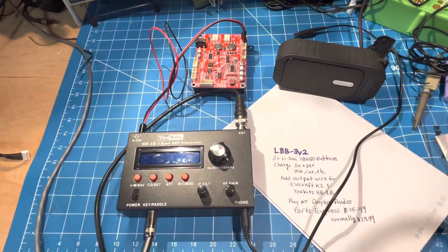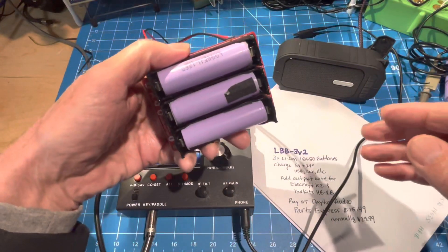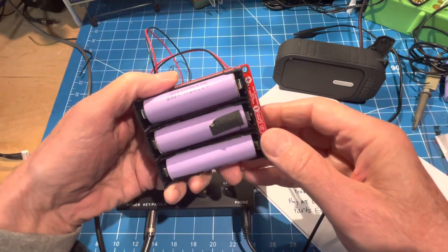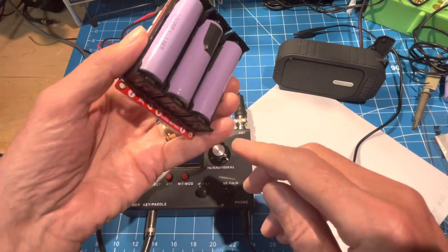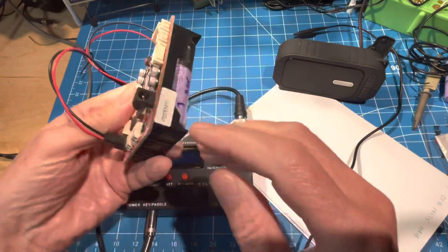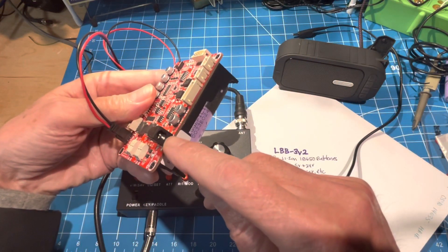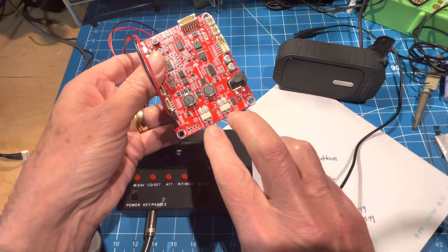Here's a quick look at the LBB3V2, this cool charger from Dayton Audio and Parts Express. It's got three 18650 batteries, which are about 3.6 volts each. It's got multiple ways to charge — one of the cool ones is where you can plug in either 5 volts, 12 volts, or up to 24 volts to charge it. You can also hook up solar.